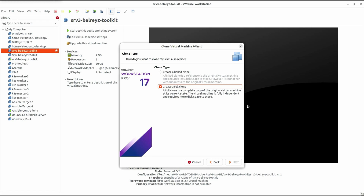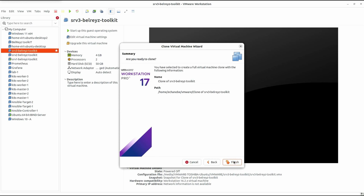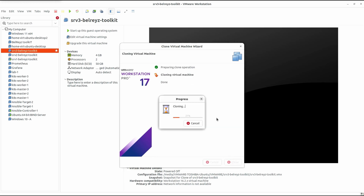It will take some time depending on the size of the original virtual machine. Click Next, leave the name and location as default or change them as desired, then click Next and Finish. It will start cloning the virtual machine as a full clone. Let's wait a few minutes for the cloning to finish.